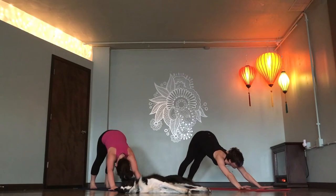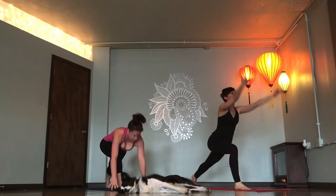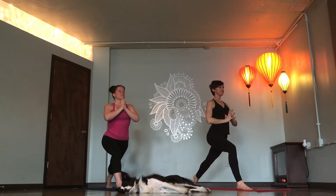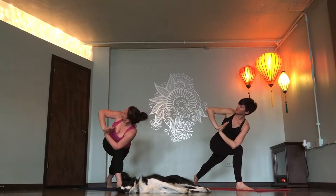Down dog. Right leg high. Inhale. Crescent lunge. Exhale. Inhale, rise. Fingertips to the sky. Exhale, hands in prayer. Take a deep breath in, lengthen. Twist to the right. Exhale. Take another breath in. Twist further. Exhale.